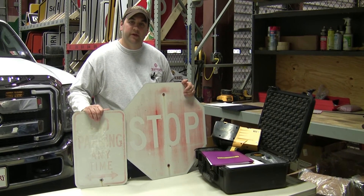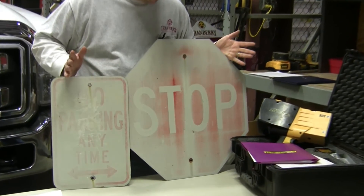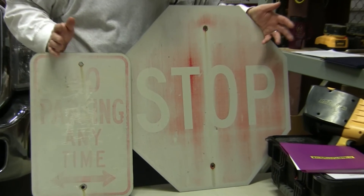But you also need to use common sense. These signs, for example, have a very high reflective reading. The problem is you can't tell what they say, so they're going to have to be replaced.